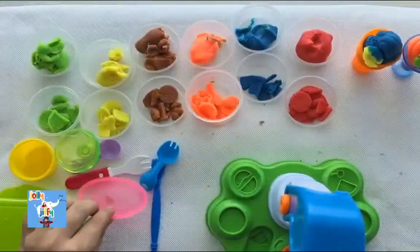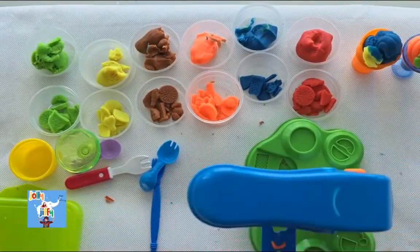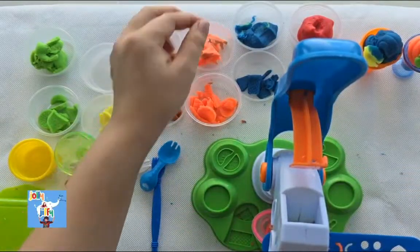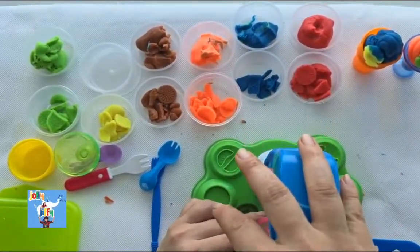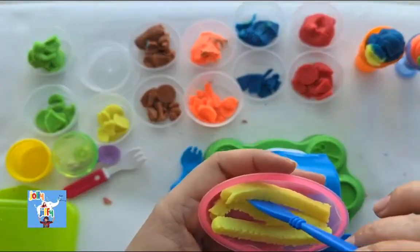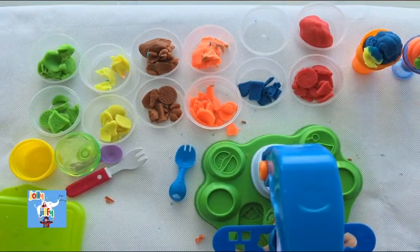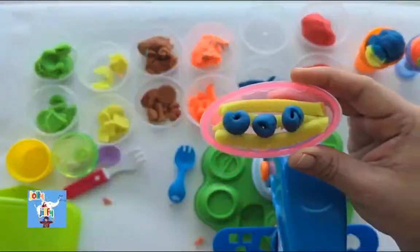Now our third ice cream! Take a pink color plate. We are going to take yellow color play-doh and push. This time shall we make some french fries ice cream? Yeah! We are going to make some french fries ice cream. And can we do some blueberry toppings on it? Yes! Let's take some blue colored dough. And what do we see? We see some blueberries — it's a play-doh blueberry! Yum yum!